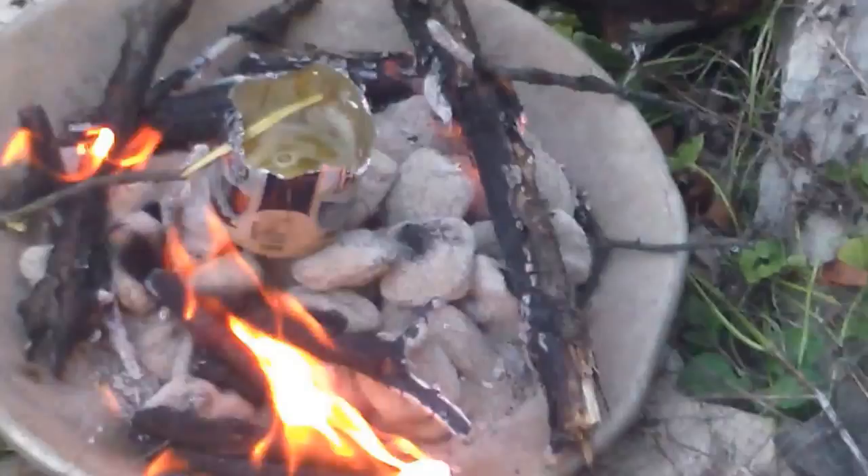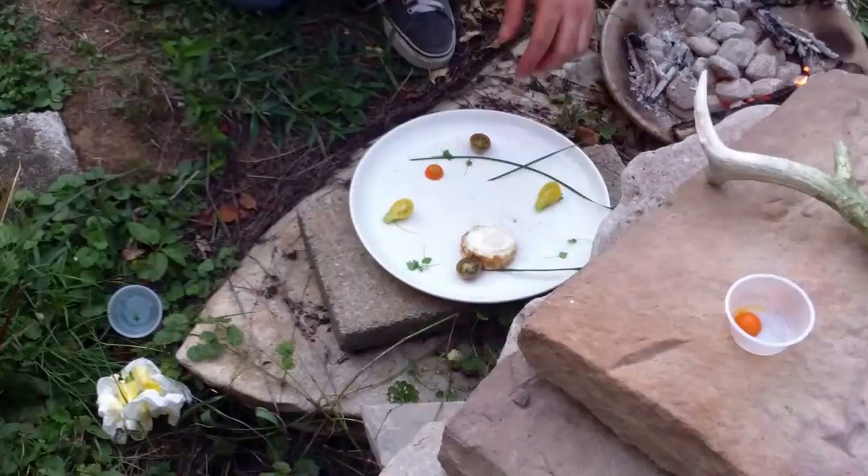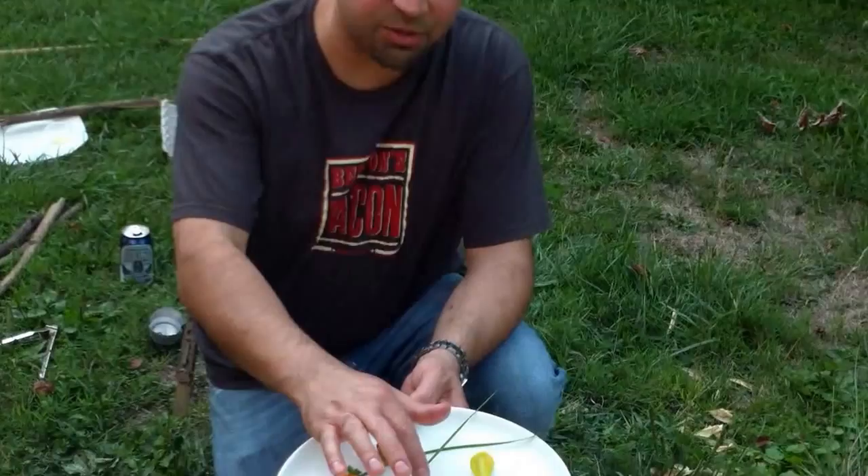I've waited about a minute, minute and a half — I think we're about ready. Take the beer can and carefully flip this bad boy out, real quick with a hot hand so you don't burn yourself. Booyah — campfire fried egg! Still a nice pretty yolk. Can't get much better than that with no cooking utensils.